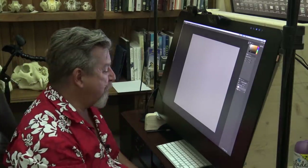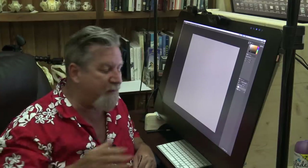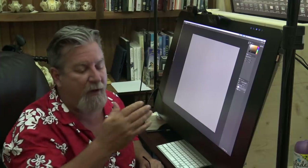Hey everybody, Aaron Blaze here and I am super excited about some new features that Wacom has come out with. They're amazing — well, one in particular. Wacom is always at the forefront of trying to help us make art better, create more easily, basically get all the hard stuff out of the way — the thinking about your hardware or software — and just let you create.